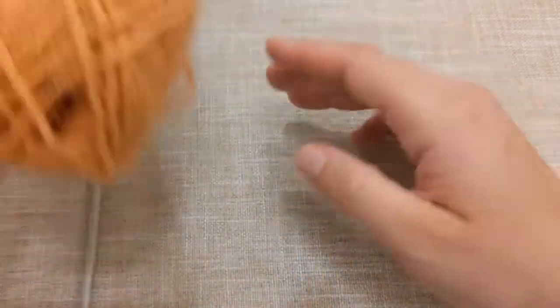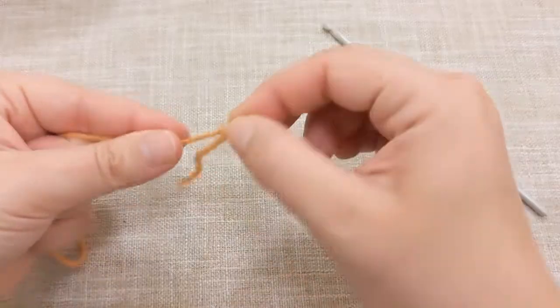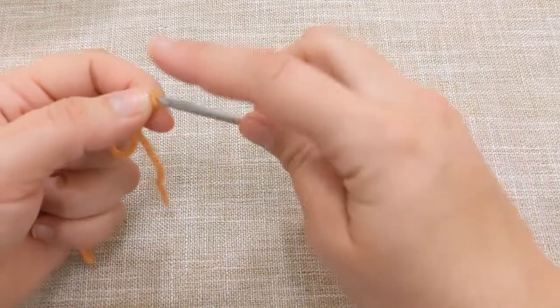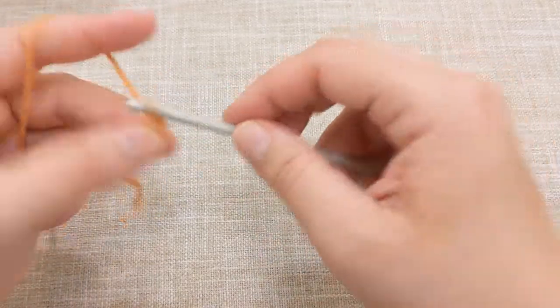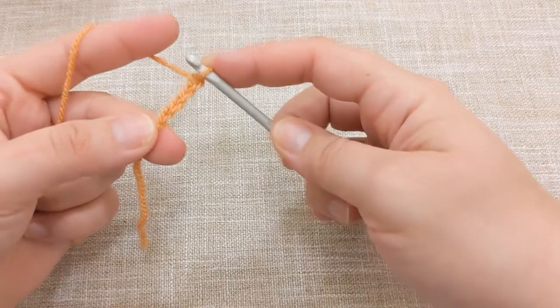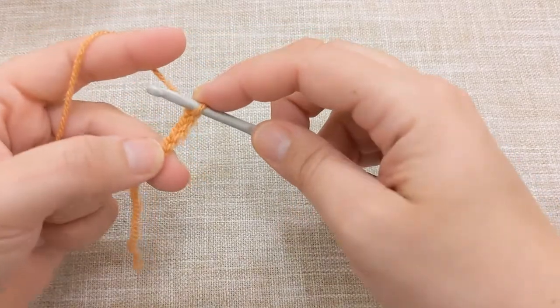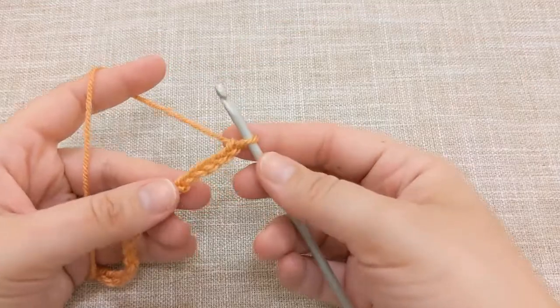Let's get started. Take your yarn and make a slip knot, pull it through your hook, and then you will have to chain 32 chains. I will pause the video and meet you back once I have done my 32 chains. And here I have 32 chains.